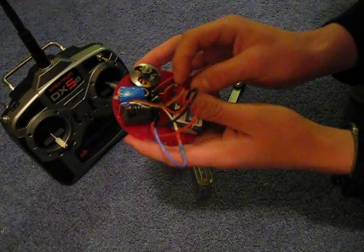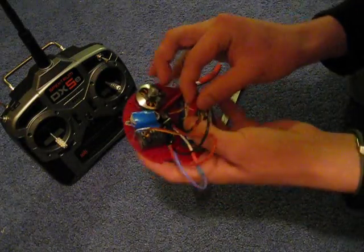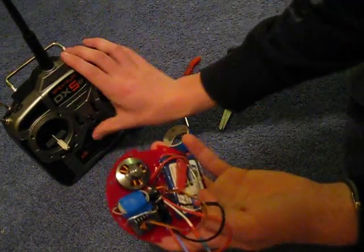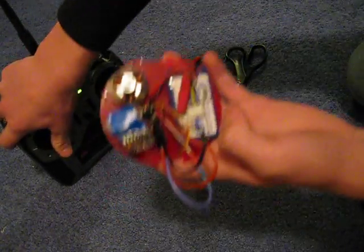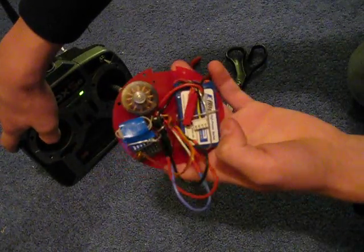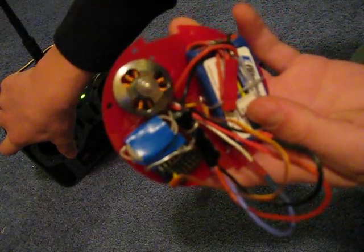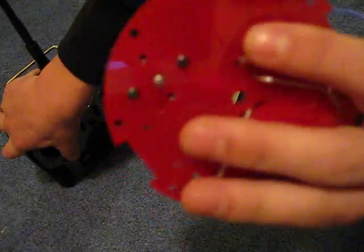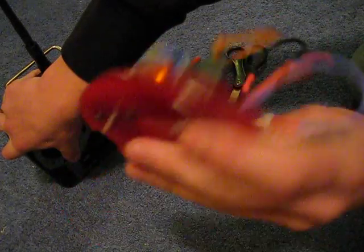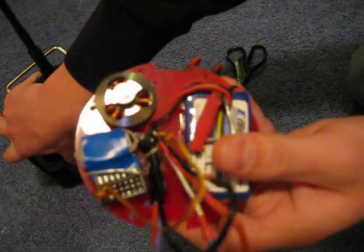But for now, we can just do this simple test. It appears it works. That rubbing you hear is the fact that I didn't drill that hole big enough for the shaft to get through, so the little shaft holding ring piece is rubbing on the acrylic — but that's okay.